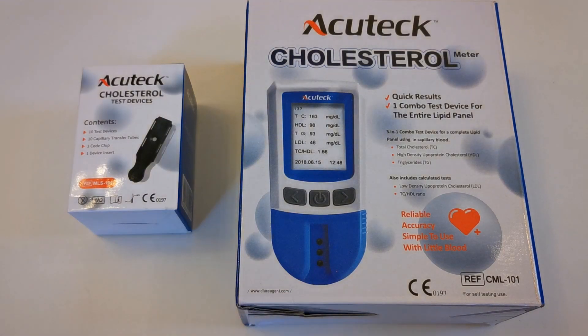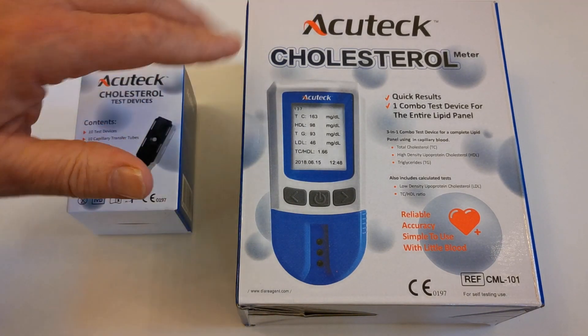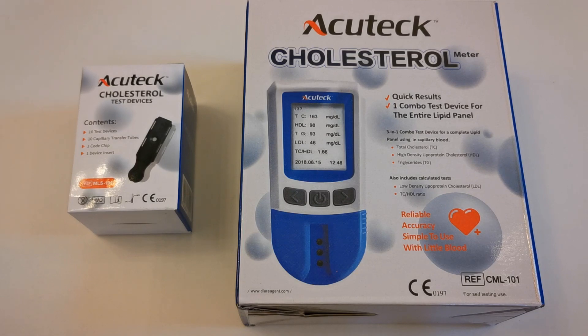Welcome to this Valumed presentation. We're going to show you the 5-in-1 cholesterol meter. The branding that we're using for the demonstration is AccuCheck, but this applies to the EcoTest meter that we're selling here in the UK.